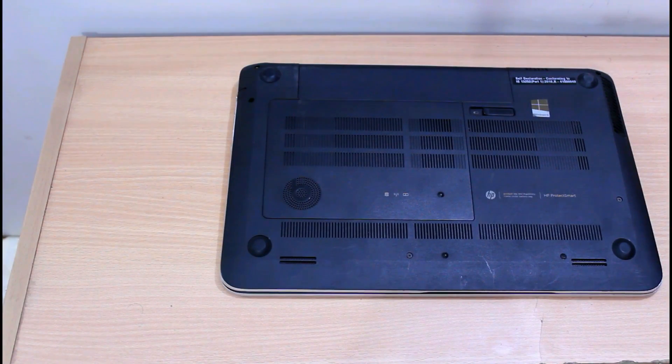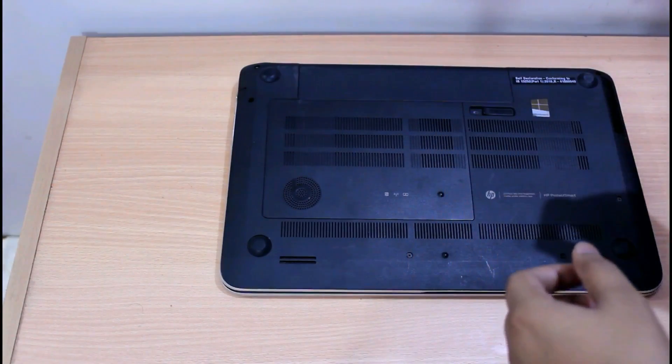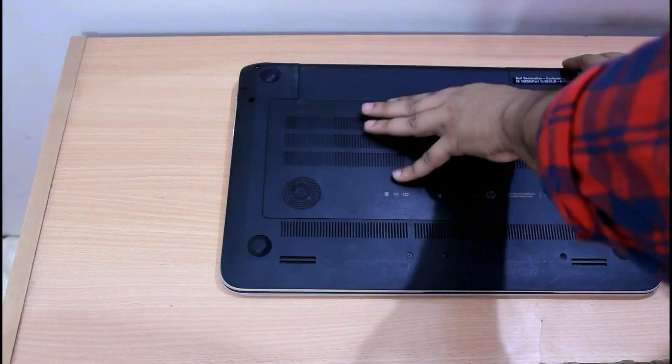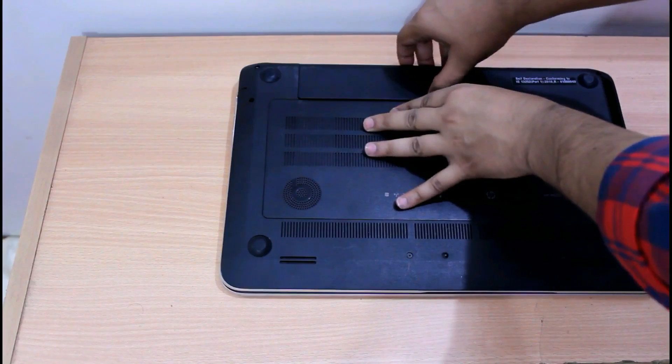Hey guys, this is the second video of the two-video series in which I am going to upgrade my HP Envy TouchSmart notebook PC with 8 gigabytes of Kingston DDR3 RAM. The first thing we need to do is open up the service bay of the laptop. For that, turn off the computer and take out the battery.